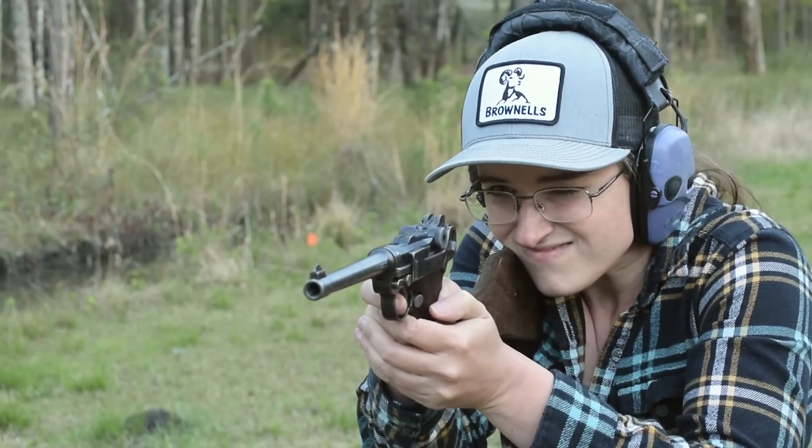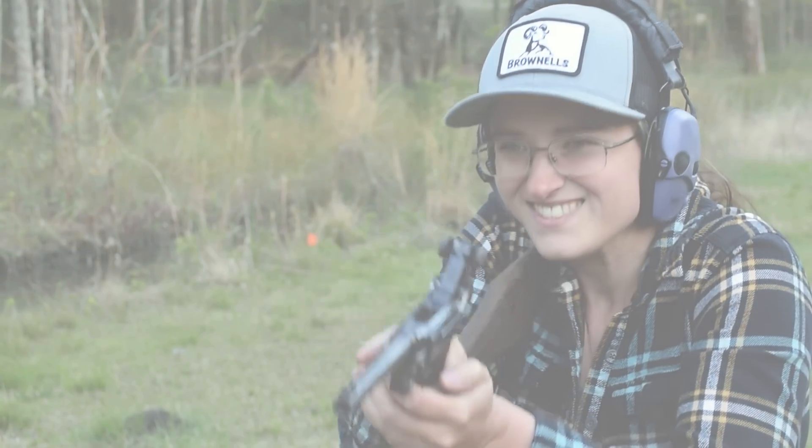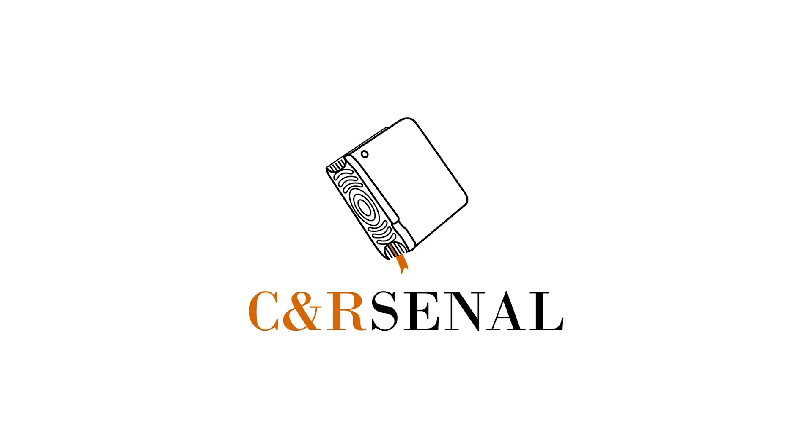In the end, comparing it to all the Lugers I've handled thus far, I'm declaring this the king. If you'd like to know more, subscribe to see more from C&Rsenal.